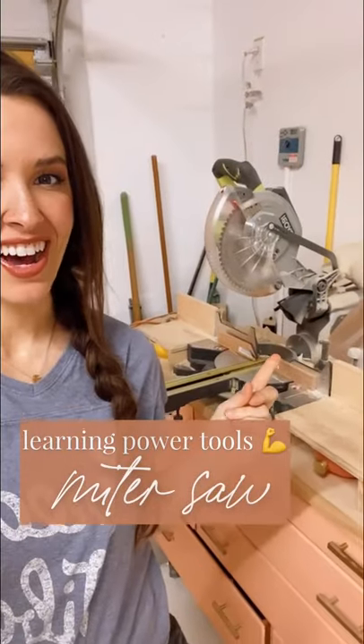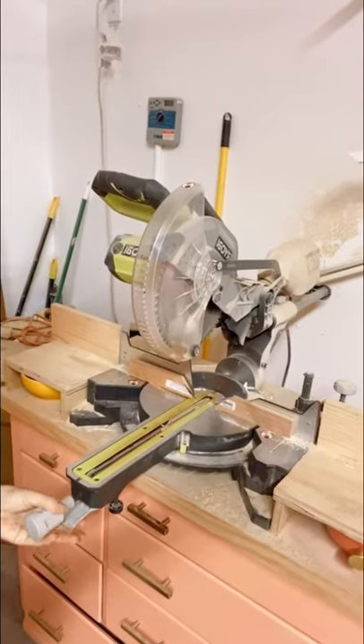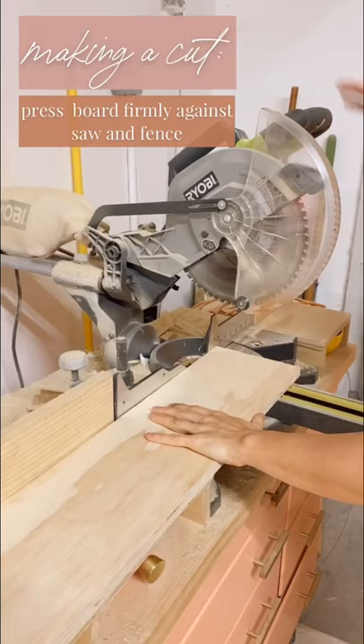Tool number one: the miter saw. It's a saw on a hinge that lets you cut straight cuts, or rotate to cut at an angle. Here's how to use it.